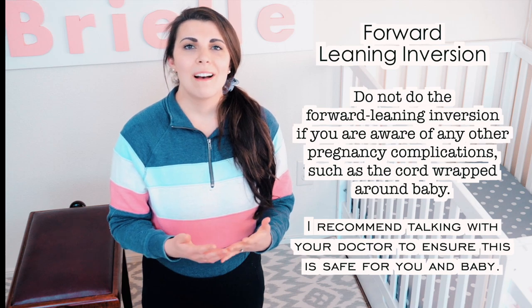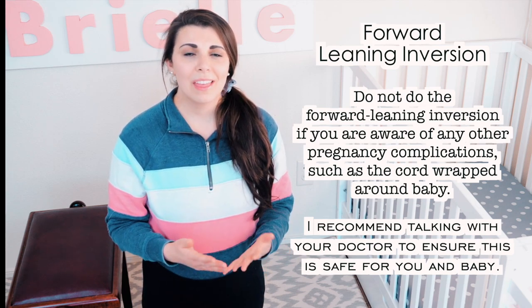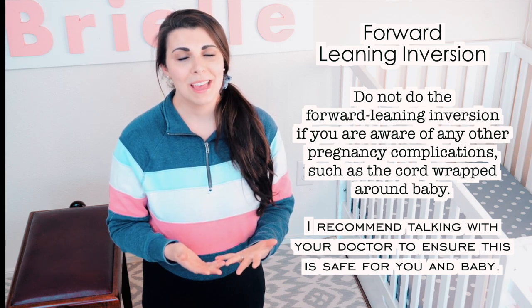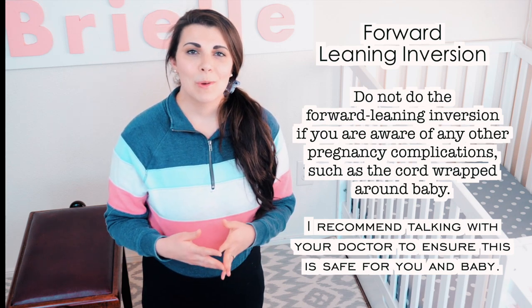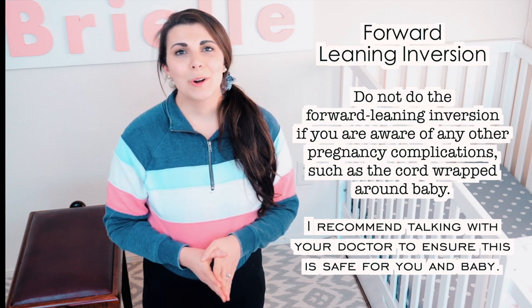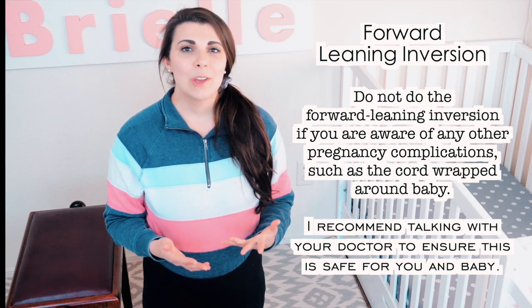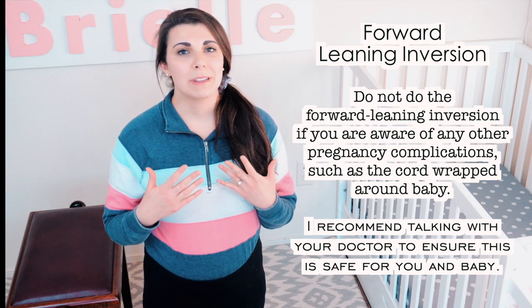I've researched that moms should not do the forward leaning inversion if you have the following: high blood pressure, extra amniotic fluid, heartburn at the time you want to do it, glaucoma, or an increased risk of stroke. Also, do not do the forward leaning inversion if you are aware that you have any other pregnancy complications.